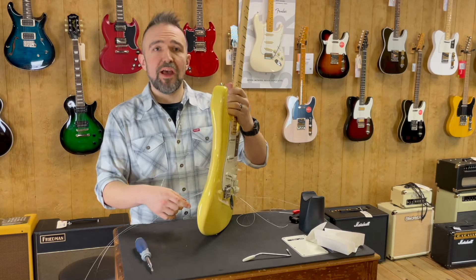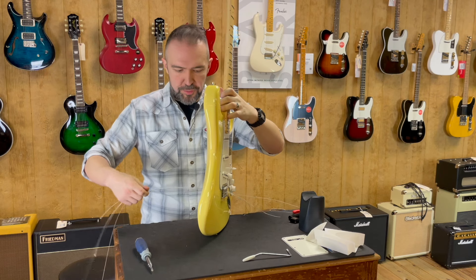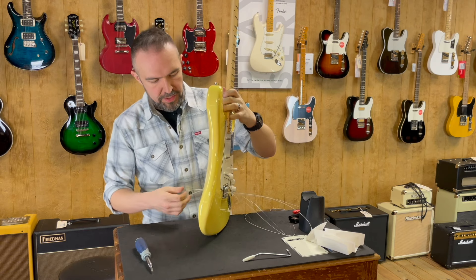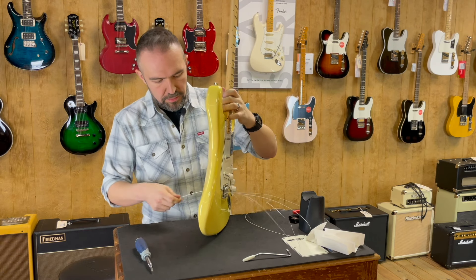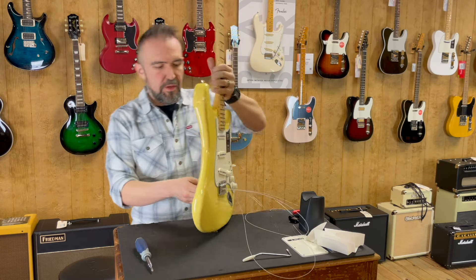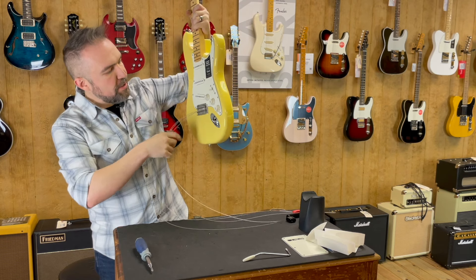I have every string through here. So now what I'm going to try to do is push all of these through until we get the ball to stop at the tremolo end. I'm going to bring the guitar over and around and just give these a little bit of a pull.